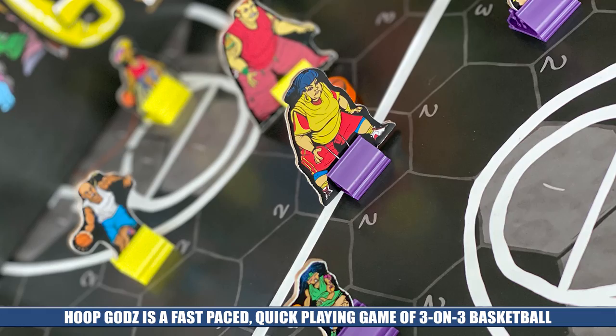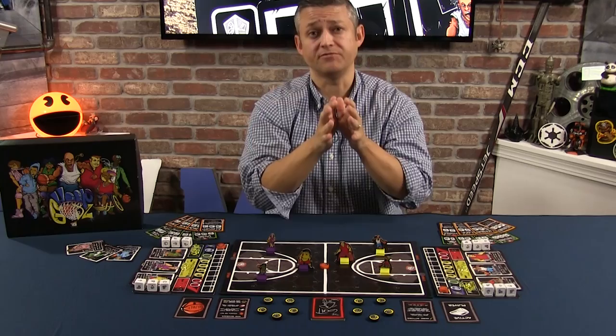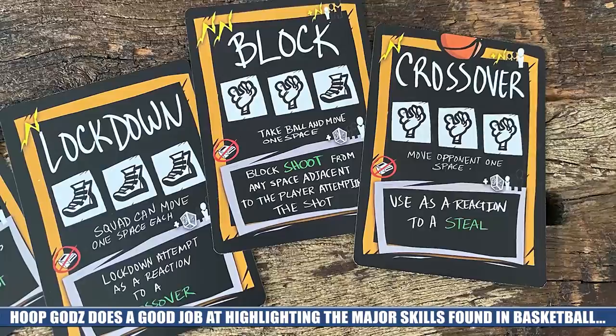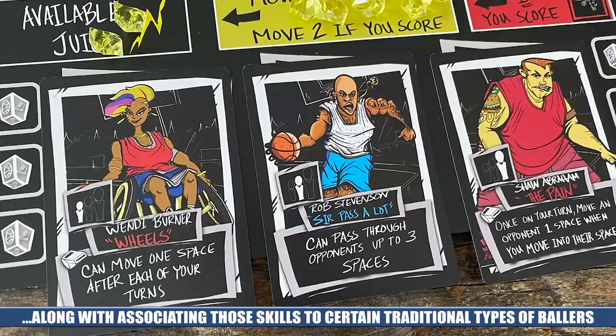There are three main things I want to touch on during this video that I believe make Hoop Gods a game you should consider if you are a basketball fan: first, the game's ease and speed of play; second, its accurate representation of the skills and actions that fans enjoy in basketball, like crossovers, steals, blocks, rebounds, and dunks, and which players might be best suited to perform those particular actions; and third, the way that the game handles action management through the use of energy.